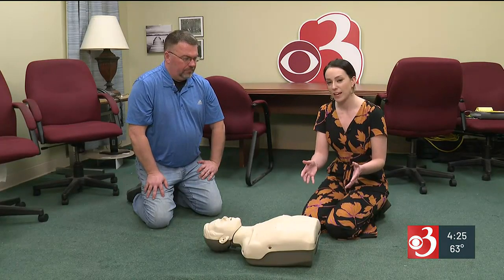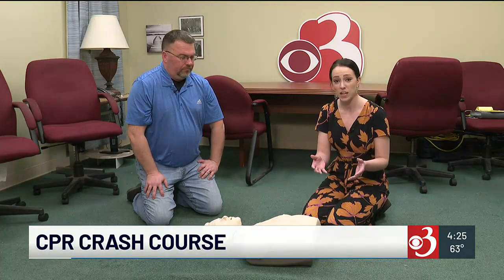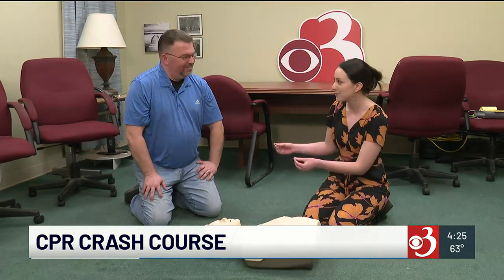Continuing our coverage of life-saving procedures learned today here at Channel 3, our Alyssa Borden gives us a demonstration on how to do CPR. Earlier in the broadcast, we learned why it's so important that people know CPR and get trained on it. We're going to give you a crash course on the basics of CPR.